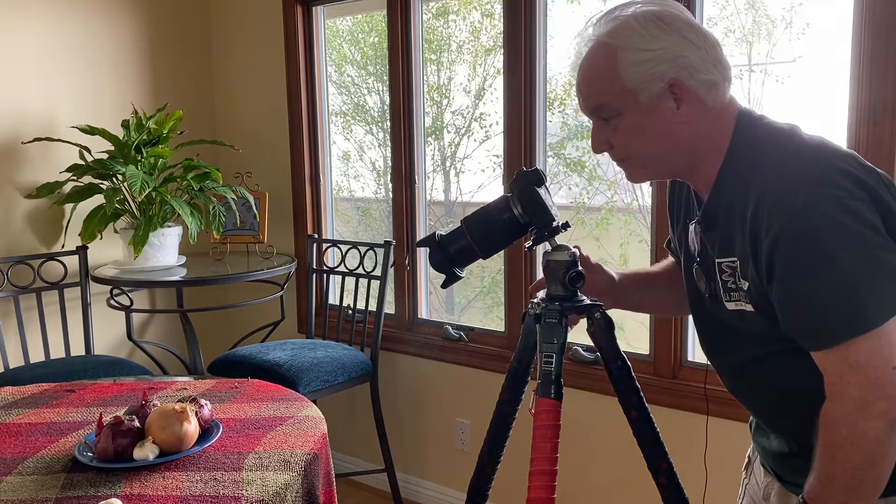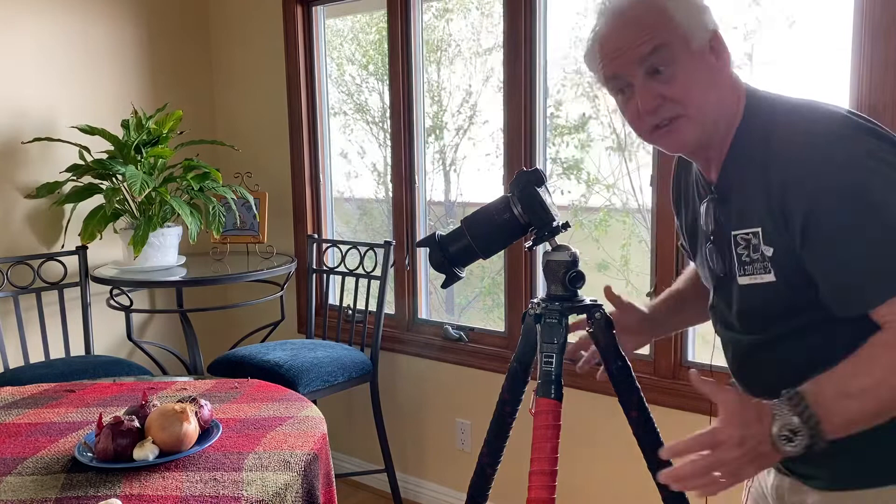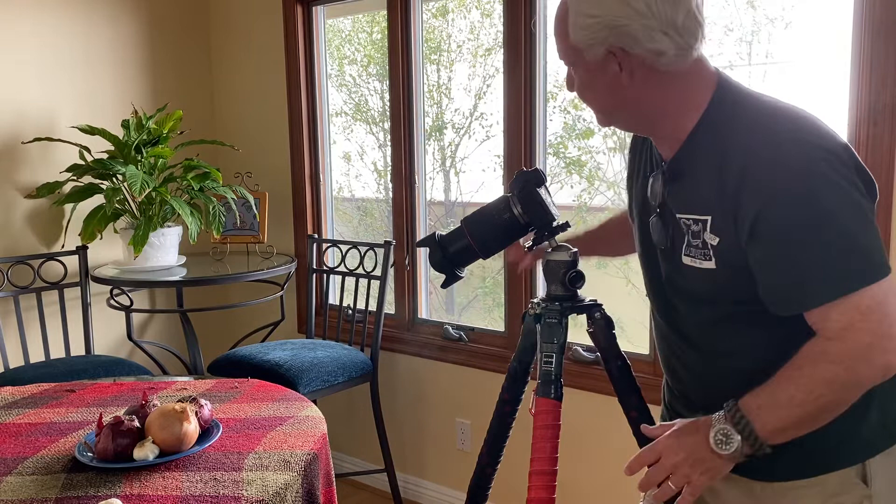Back in the film days, we used to say film was cheap, so just shoot the pictures. Digital is even cheaper because it doesn't cost us anything until we print. So I've got my image and I'm really happy with what I've got. I hope you learned something today about shooting a still life — how fun and easy this is using window light.